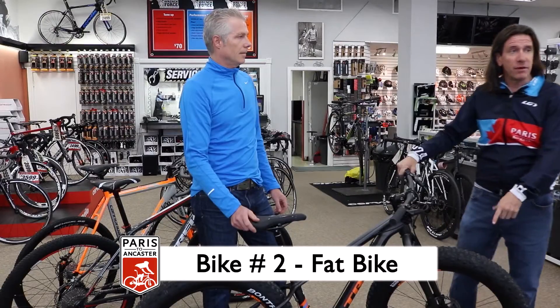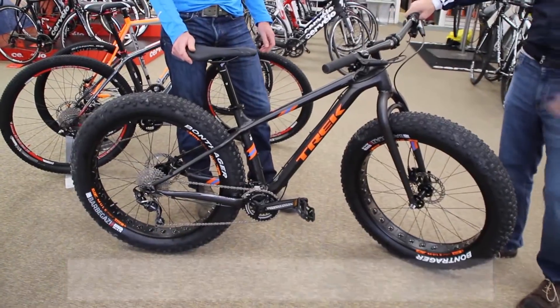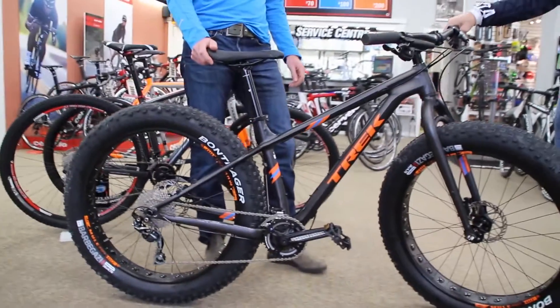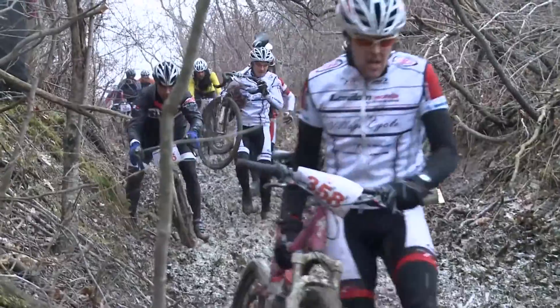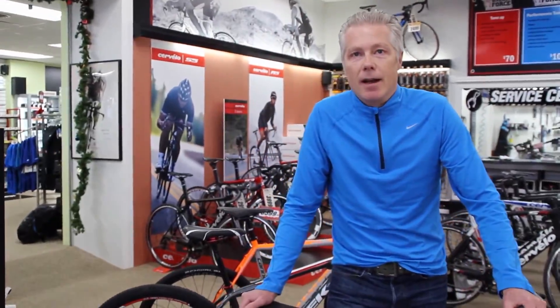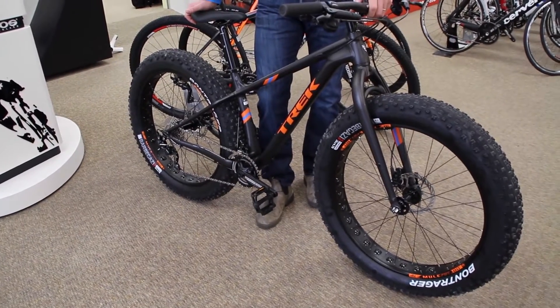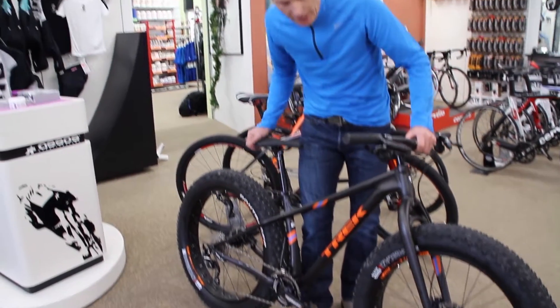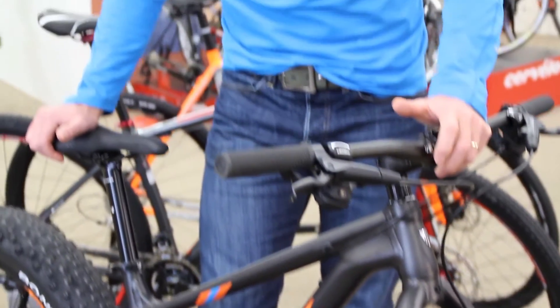One of the new fun types of bikes that have come along recently is the fat tire bike, also known as the fat bike. This is the Trek Farley 5. The first thing you notice is these oversized tires — they tend to float over the mud sections, so it's ideally suited for the downhill sections where it's extremely muddy on the power line. The downside for longer distances is it's not the most efficient bike — it tends to be a little bit on the heavier side, and without a suspension fork you're going to get a little more fatigued on a longer course. But other than that, it's a good fun bike to ride on any distance.